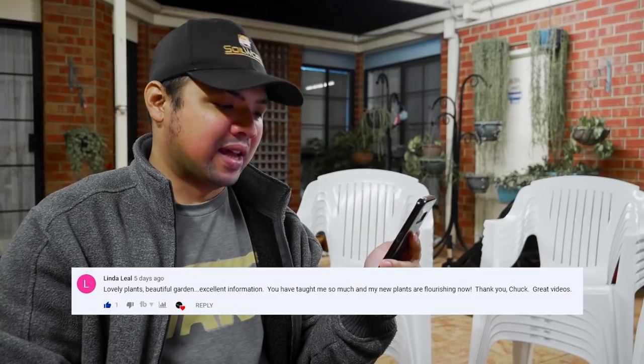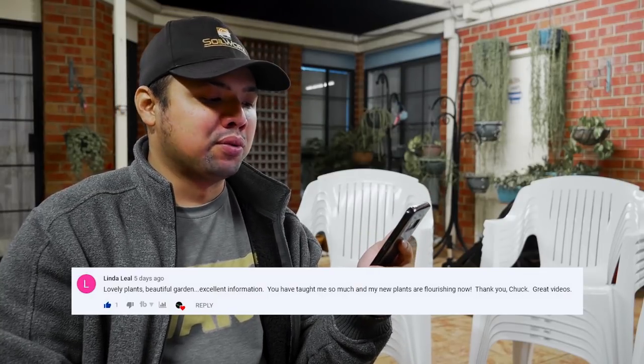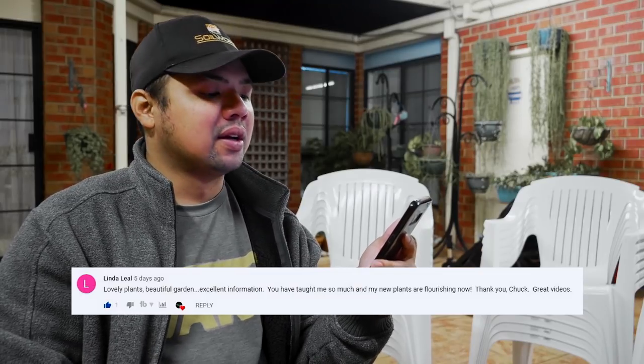From Linda Layout: 'Lovely plants, beautiful garden, excellent information. You have taught me so much and my new plants are flourishing now — thank you, Chuck. Great videos.' I'm glad you found it useful. I think I've finally found the type of topics I should be doing for my vlog, although I might mix it up once in a while and focus on stuff about my garden. Right now I've been focusing on little lessons, mainly about propagation.